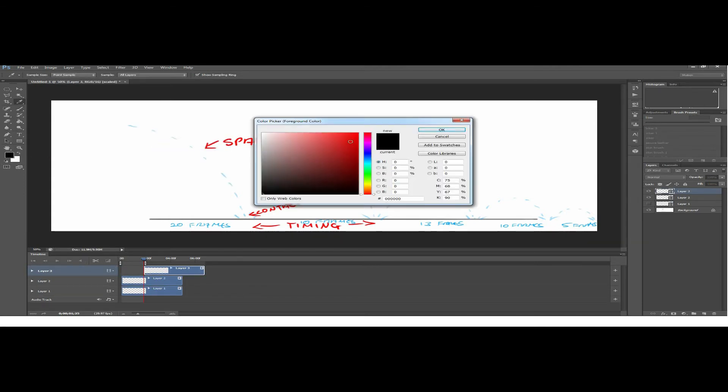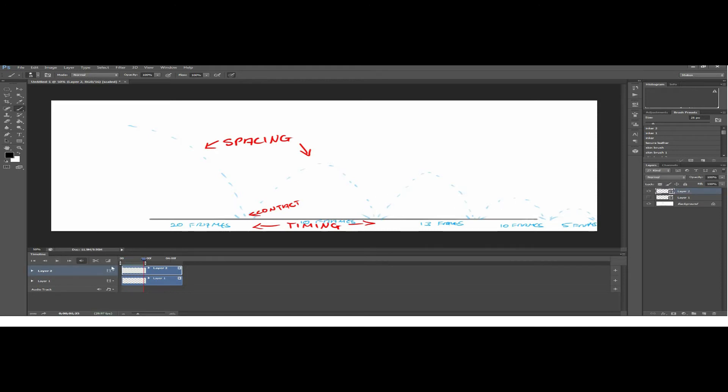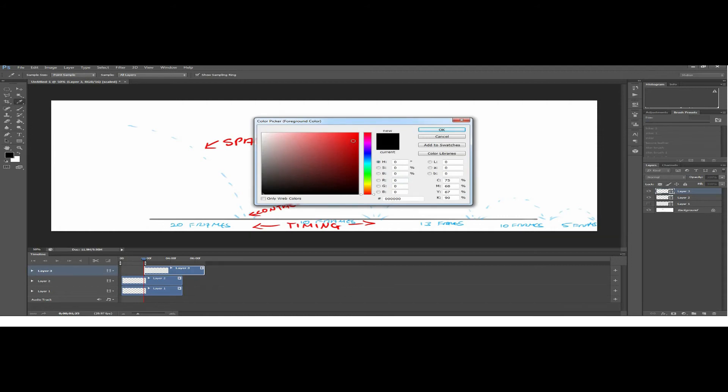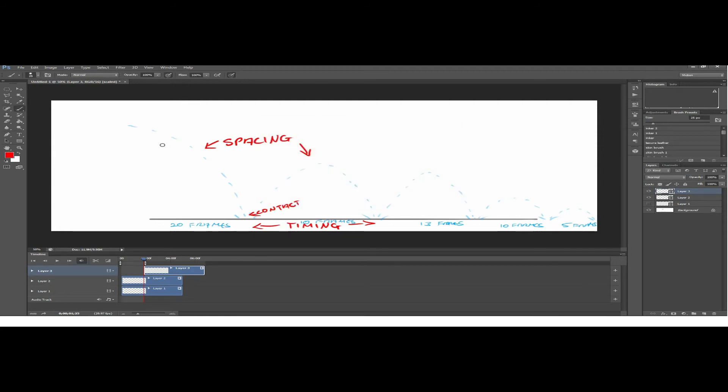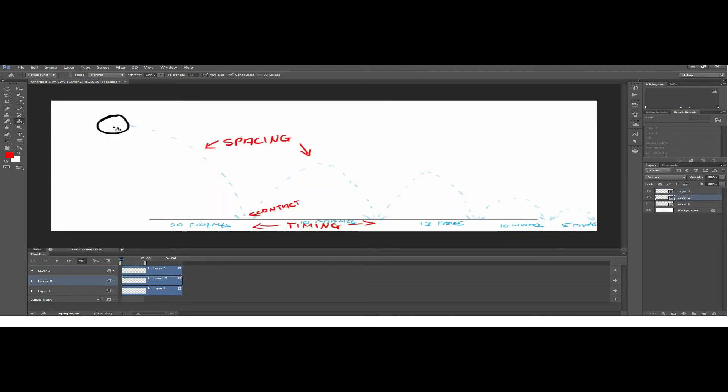The next phase is to put in the shadow. To run through it again: the first phase is the rough outline where you gather all your data. Planning is very important — you plan whether you're going to use 20 frames, 10 frames, 13 frames, etc. I created a guideline on the background layer that shows the path the ball is going to take. Then in that path I draw the first rough layer where the ball goes up and down — the contact pose fits in 20, 10, or 5 frames, according to your spacing and the speed of the bounce you want.